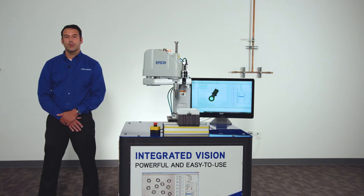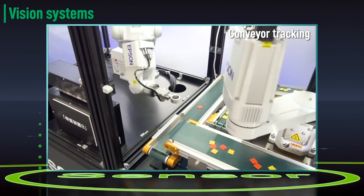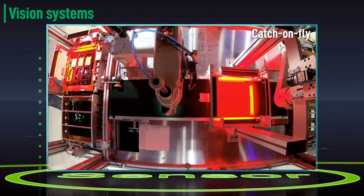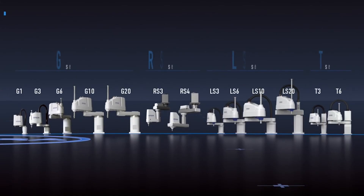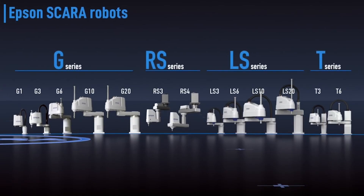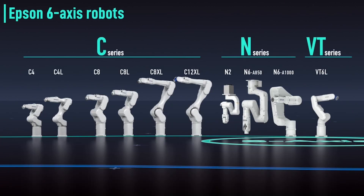Epson Vision Guide is also fully integrated with the IntelliFlex parts feeding system and conveyor tracking options for quick and easy setup. Vision Guide works with the entire lineup of Epson SCARA and 6-axis robots, from our ultra-low-cost all-in-one robots to our top-of-the-line G and C series.